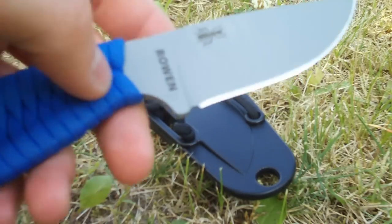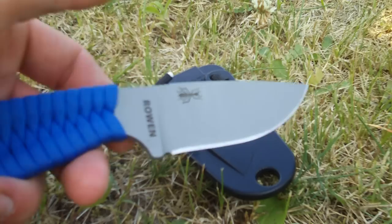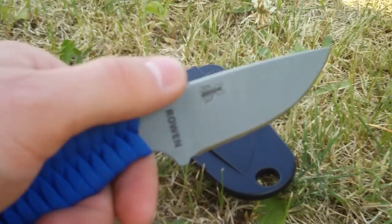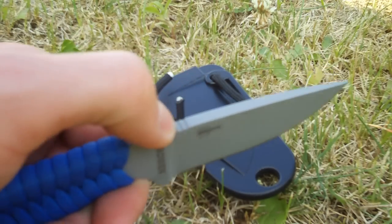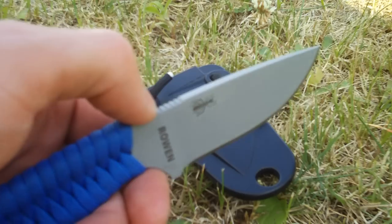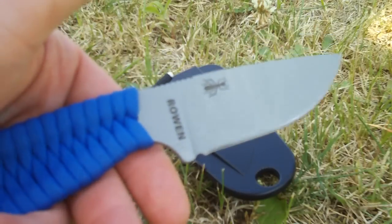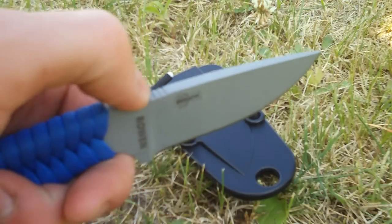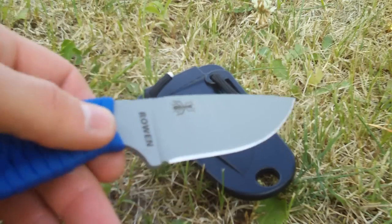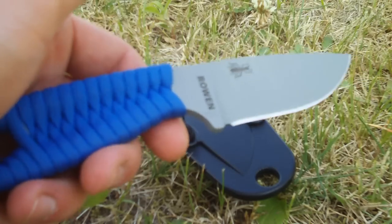I just bought it with simply the sheath and the knife, and it's good enough for me. This comes in many different colors — this one is gray, but it also comes in pink, OD green, and desert camo. It would be cool to see a digi camo Azula, or the desert colorway.